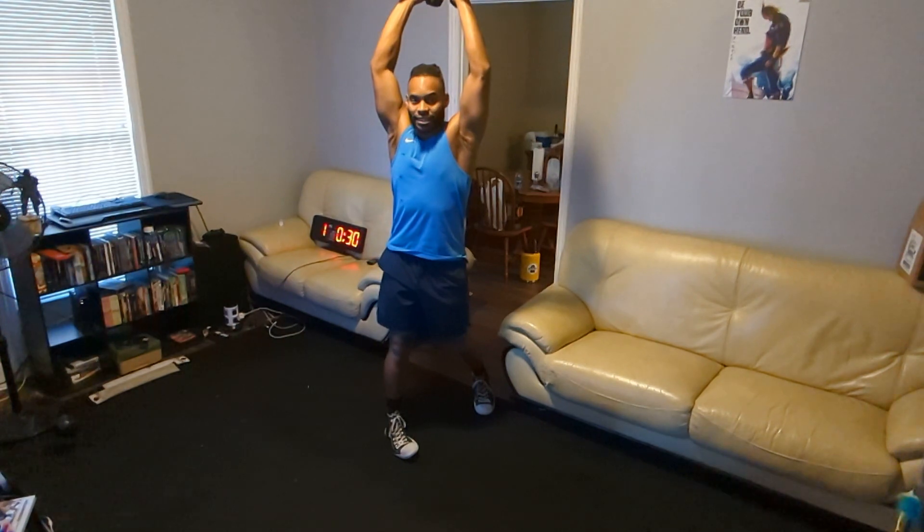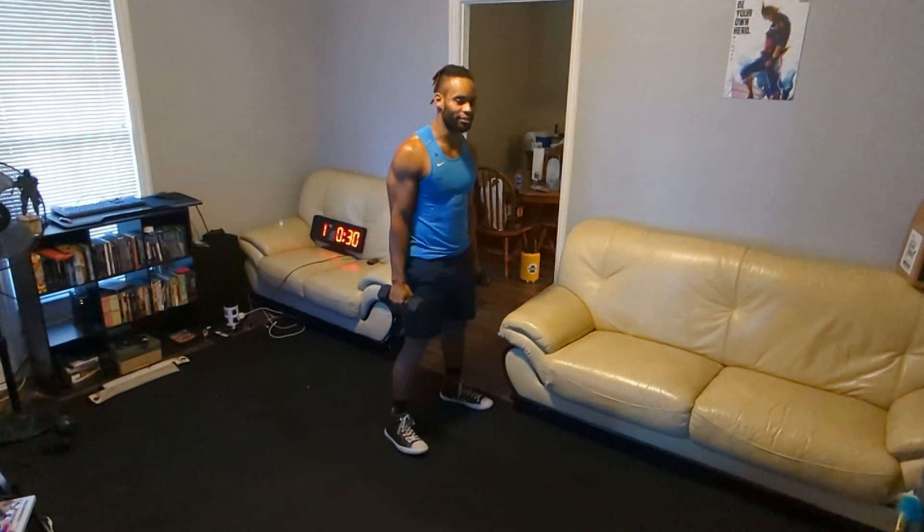From here, press on up — biceps to ears, hips drawn in — then bring it on down and hit the other side.